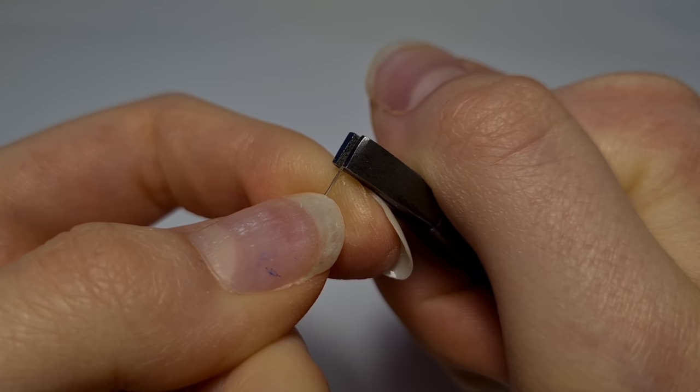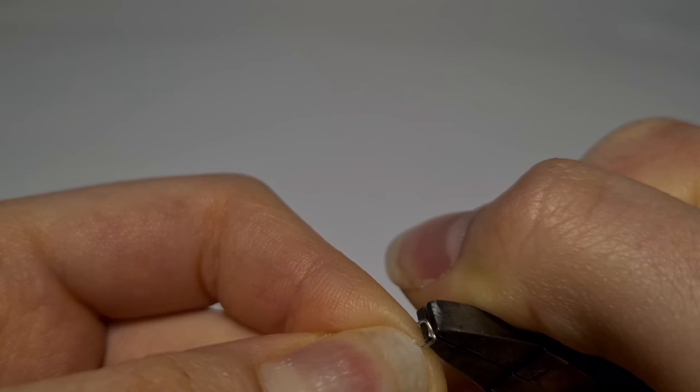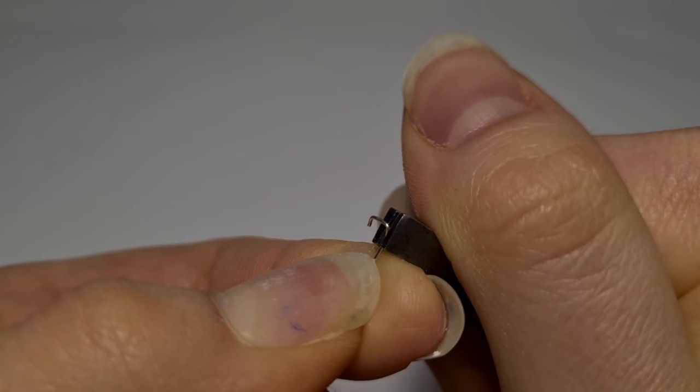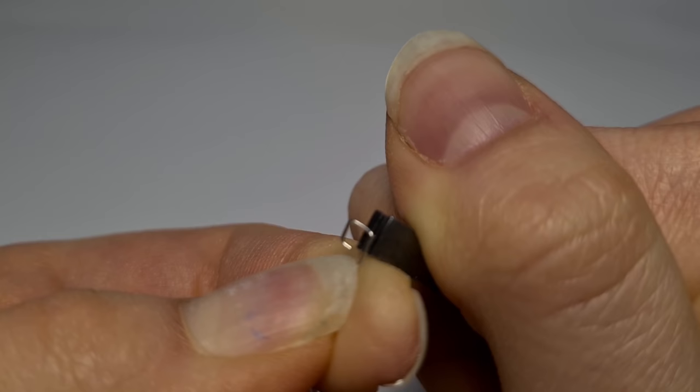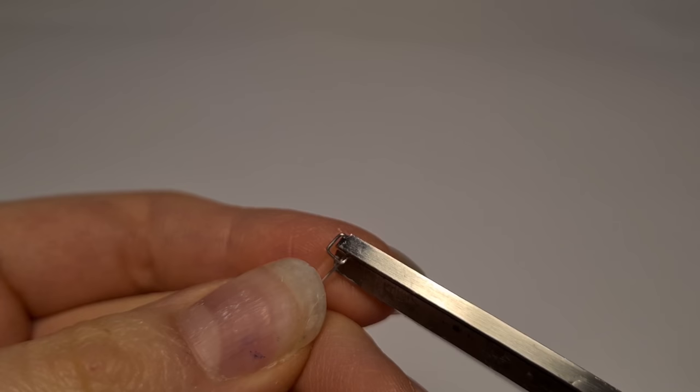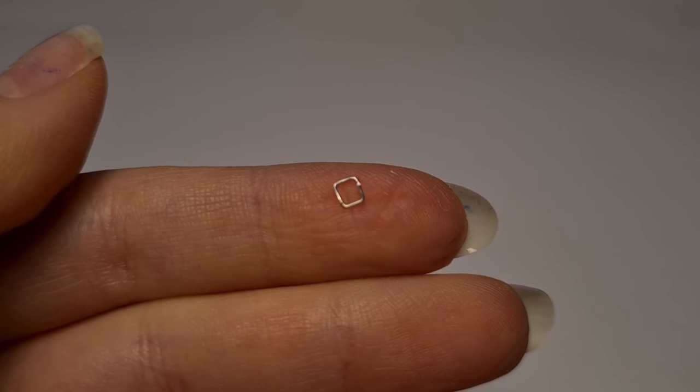The first step is going to be making the hardware. Using my 0.4 millimeter wire, I'm going to make a wire square, which is very simple — you bend the wire like this. Then I snip it off so both ends meet. And you will be needing two of these.